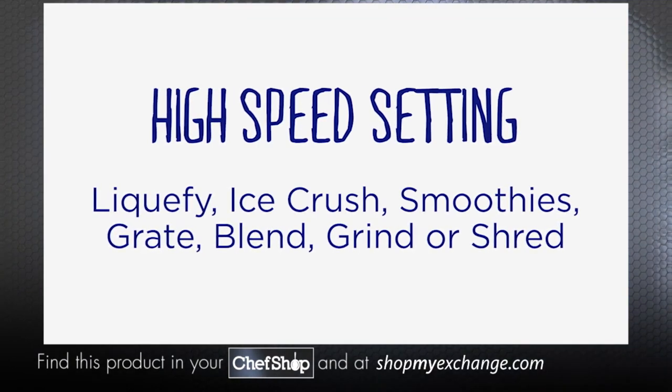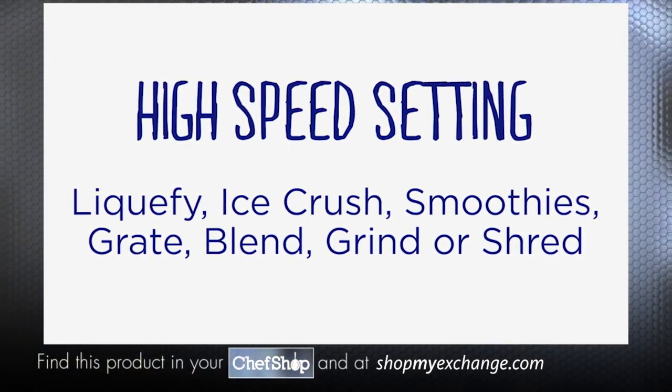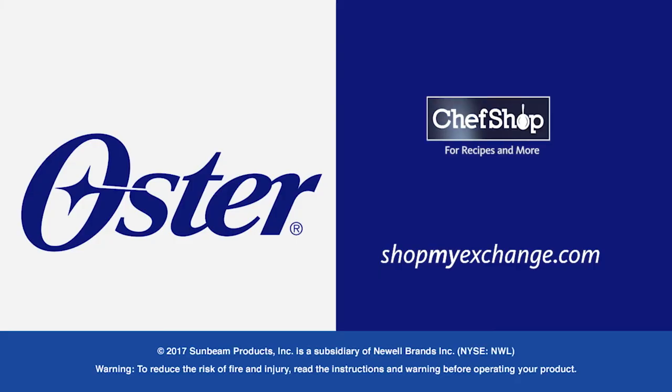Use the higher settings for more powerful jobs to blend and liquify, crush ice, make smoothies, pulse and chop nuts, grind coffee beans, or shred cooked meats. We hope that these tips will help you to make it fresh and blend it better for delicious meals for many years to come.